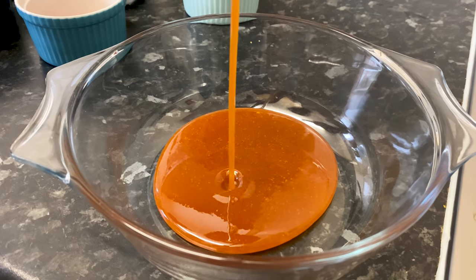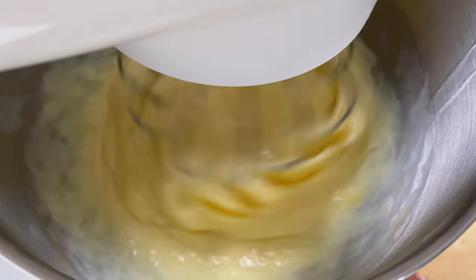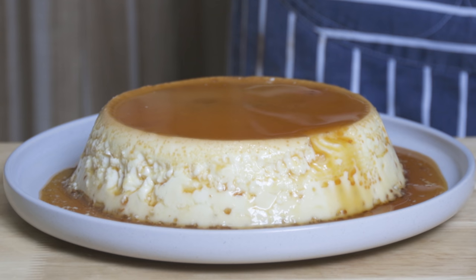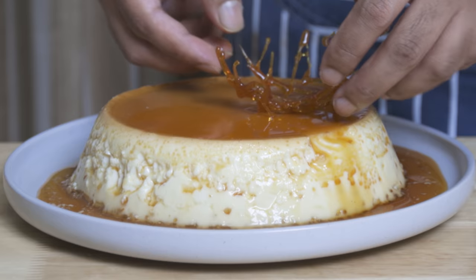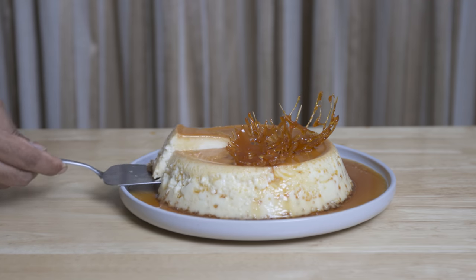What is caramel pudding? This is caramel pudding — a caramel pudding and gelatin pudding. This is the recipe from my mom. This is the caramel pudding.